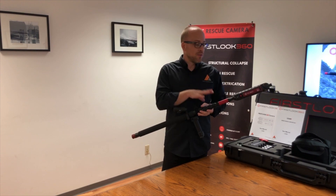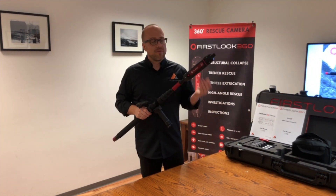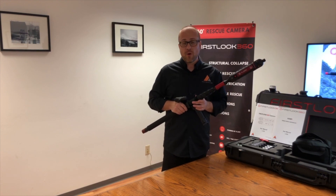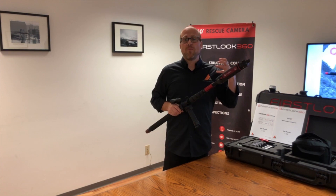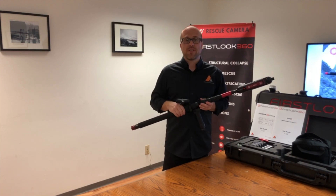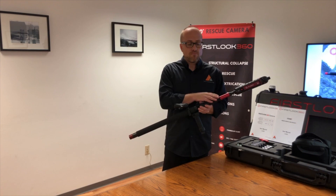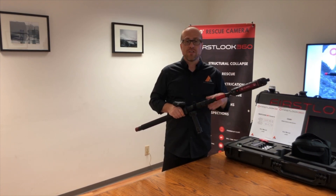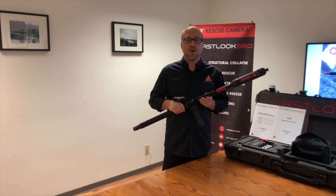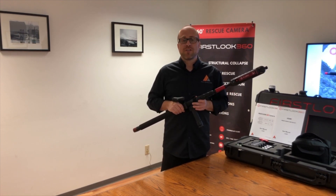It's a very simple device to use. If you want to know more about this camera, follow us on our social profiles — Instagram at First Look 360, Twitter at Agility Tech Corp, and Agility Technologies on Facebook. Everything we post goes to all our social profiles. You can also hashtag FL360 to find information on social media and LinkedIn. For more information, contact us at info@agilitycorp.com or visit www.agilitycorp.com. My name is Matt — I appreciate your time, thank you very much.